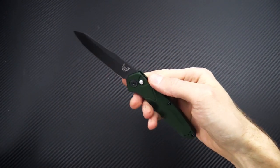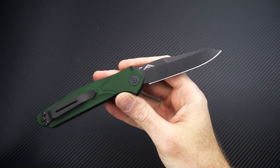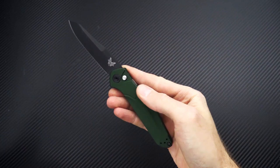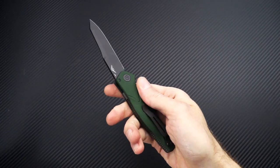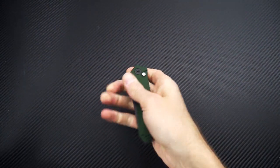Again this is Tyler with GP Knives and the Benchmade 9400 automatic. You can check it out now at gpknives.com. Thanks for watching — stay safe and stay sharp. If you like what you've seen today and you'd like to see more, follow us on social media, like the video, and subscribe to our YouTube channel for updates on all new products.